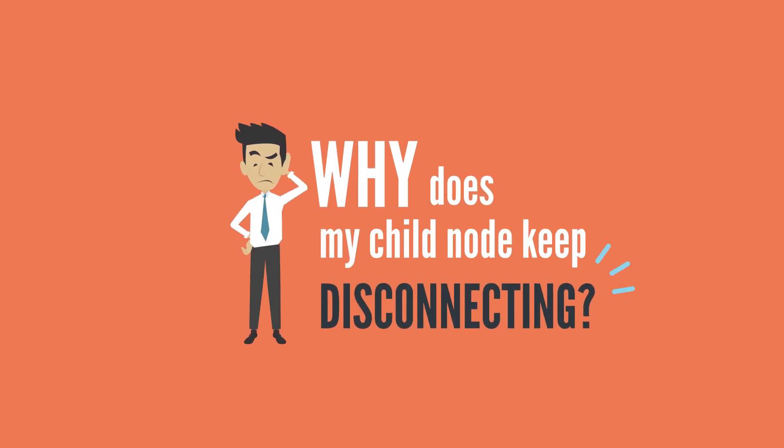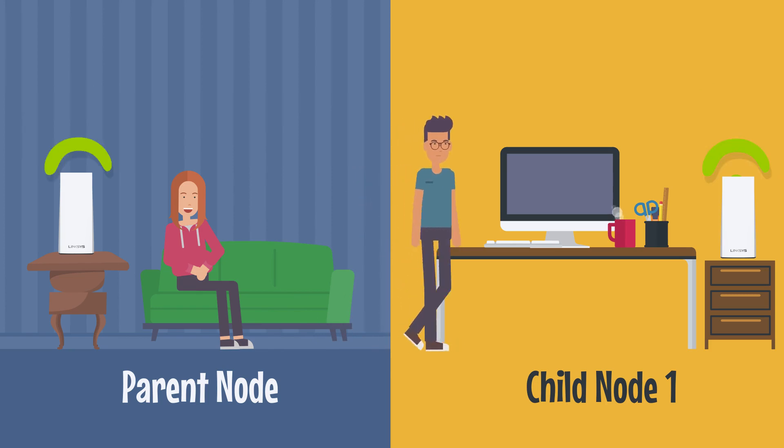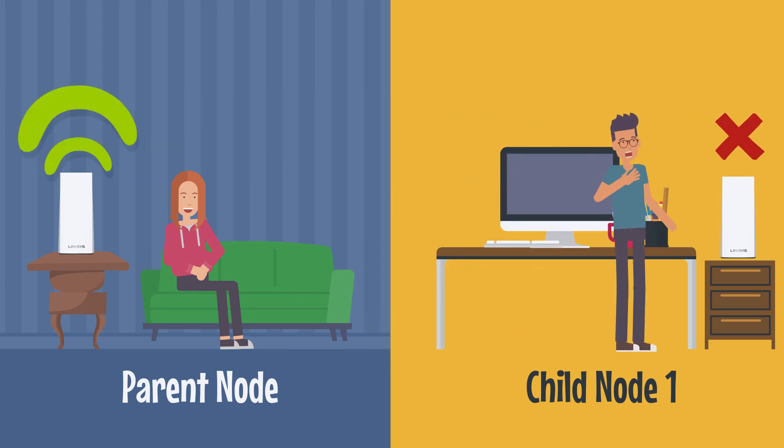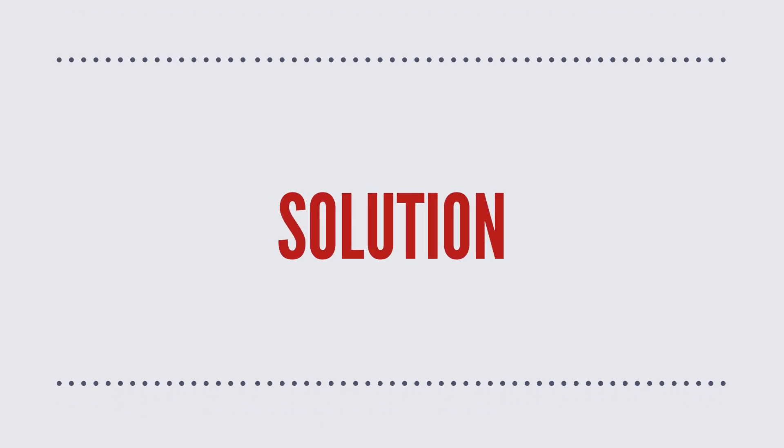Why does my child node keep disconnecting from my mesh Wi-Fi network? Scenario: a customer is having trouble with established child nodes disconnecting from their Linksys mesh Wi-Fi system. What is a possible solution?